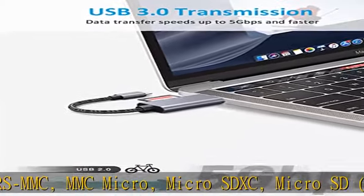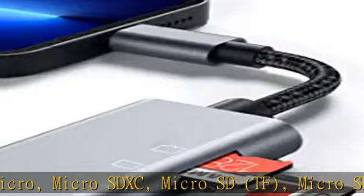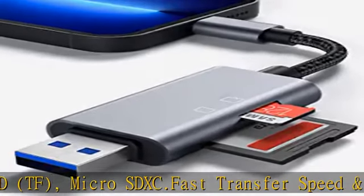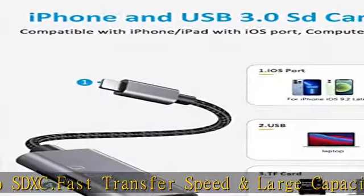Portable and durable design: the USB micro card reader is made with high quality aluminum alloy material, which is very durable, lightweight, and easy to carry. The nylon braided cord is sturdy, resistant to folding, and not easy to break.